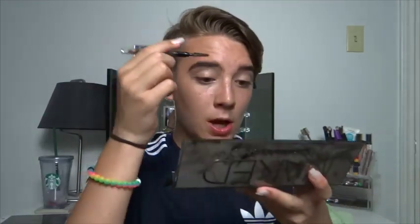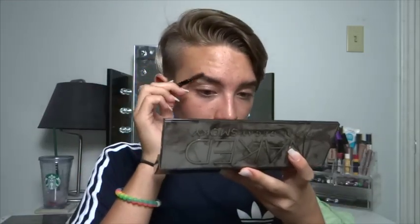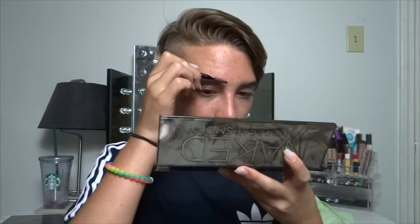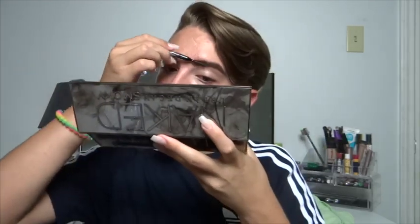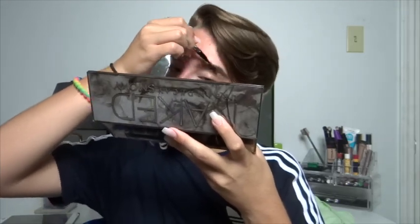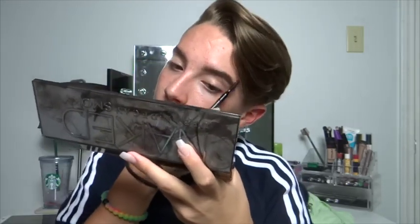Once my waxing stick is all in there, I'm just going to take a spoolie and put all my eyebrow hairs in place just like that, to make sure they're all where I want them to go. And that's it. Now that my brows are done, I'm just going to head on in with the eyes.